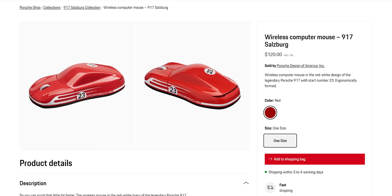I can't believe it. I never thought I could afford a Porsche, but today that all changes — I got it. It's a Porsche mouse. This beautiful little car is made by Porsche.